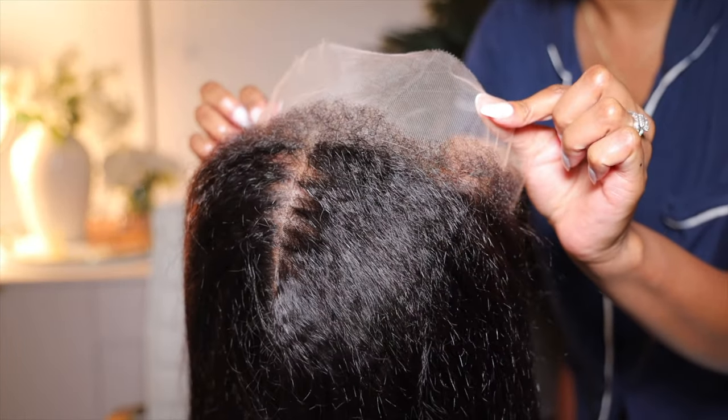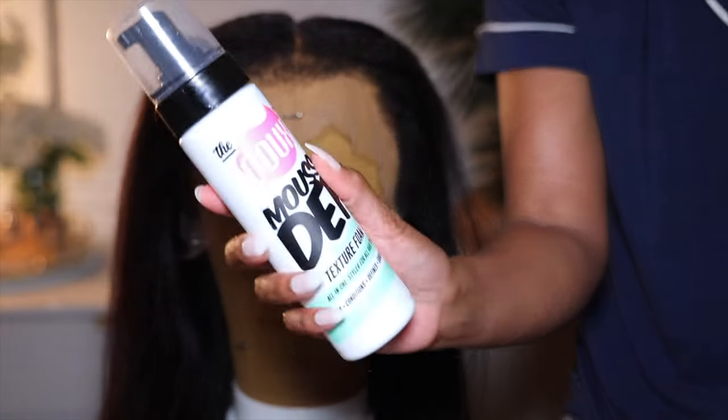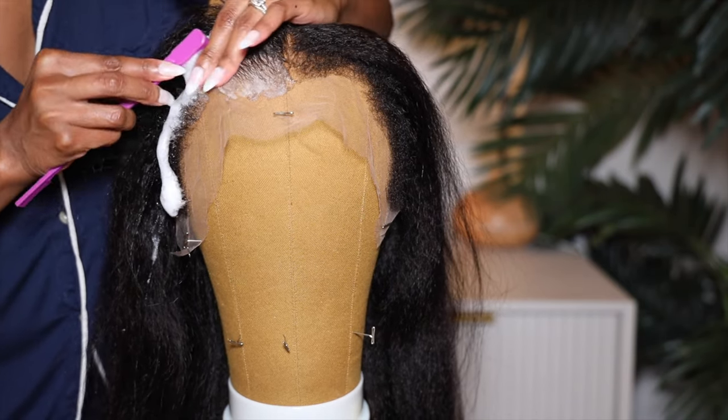Look how gorgeous this wig is. This wig is the Yakky coarse wig. It has a fitted glueless cap. It is an HD lace wig. The length is 16 inches, 150% density, and it's in the natural color. The great thing about this wig is that it has this beautiful, natural baby hair hairline. You don't have to do much to it.